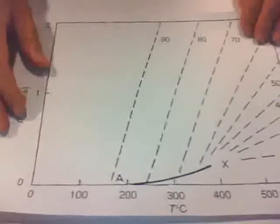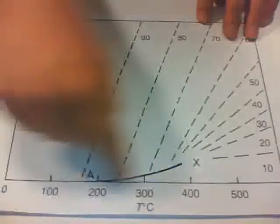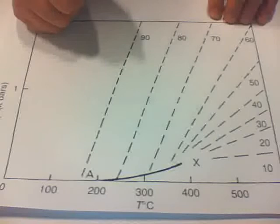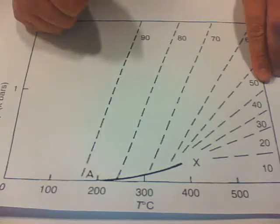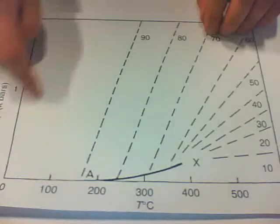What happens inside the furnace is basically that we build up pressure. Here we have a pressure-temperature axis showing different filling fractions. As mentioned before, we can only fill the vessel 50% in order to avoid too high a pressure buildup.